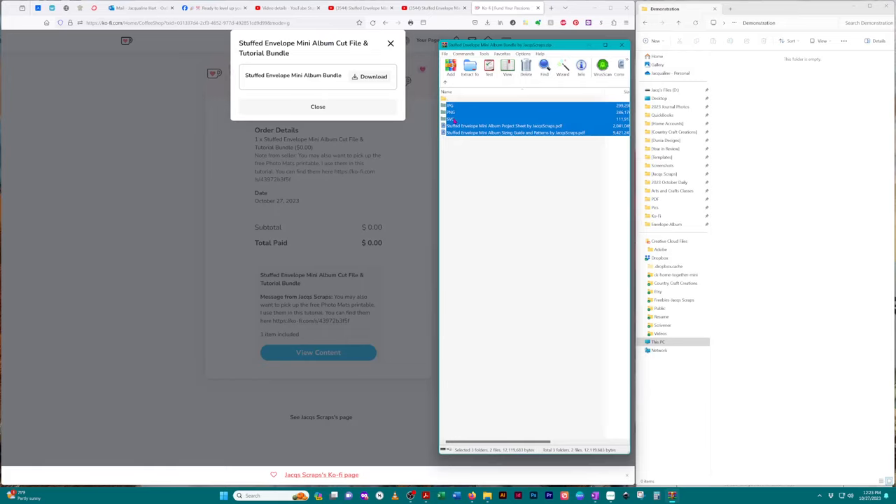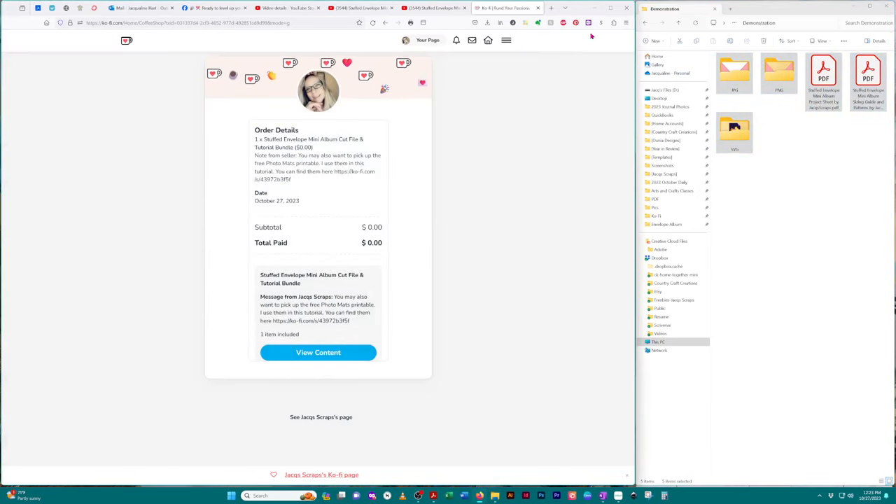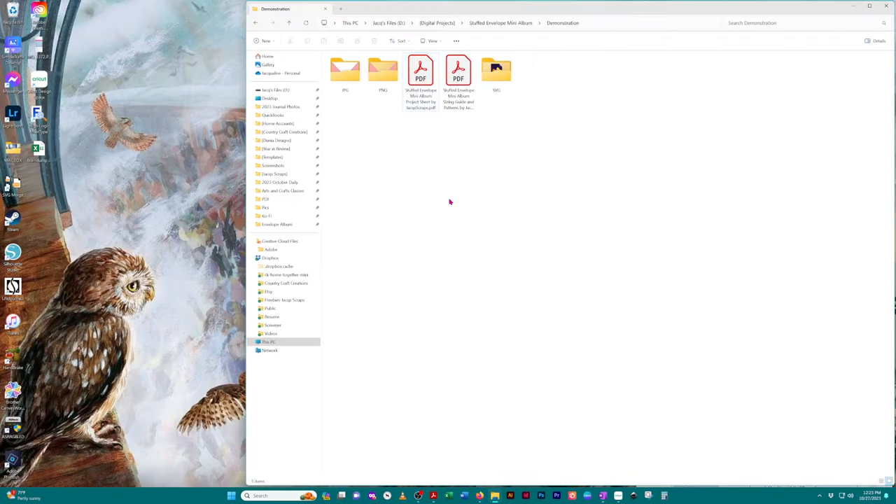I'm going to click on all these and just drag them over to a location where I keep all my other files. Now I can close out all of that. When you open the zip file, these are all the individual folders and files that you get.